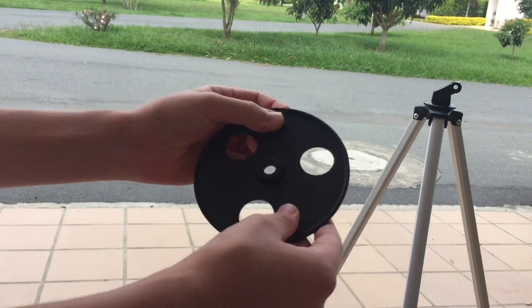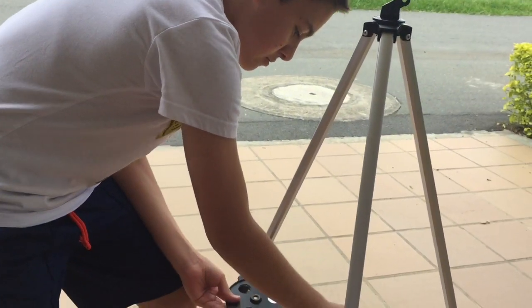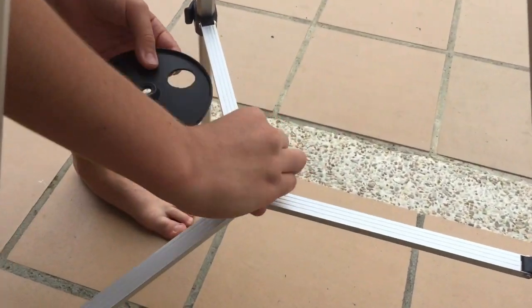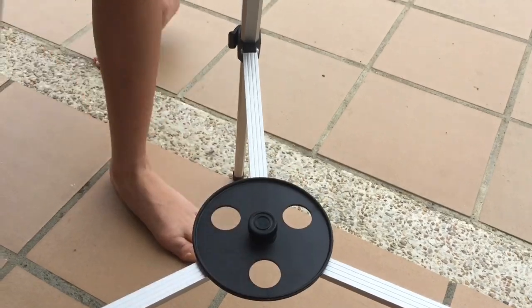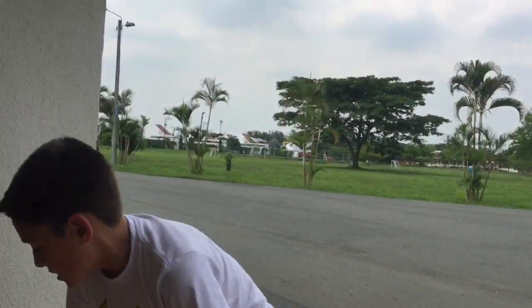It also comes with something like this — it depends on the telescope, but with mine I have to turn the screw and then put this piece on like that, and here you can put things.